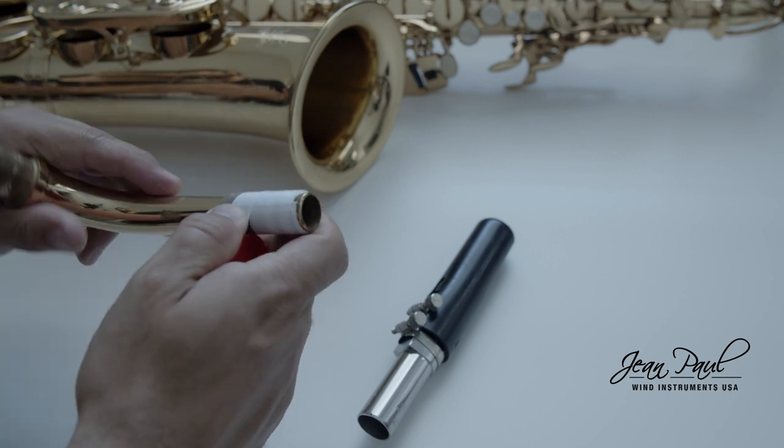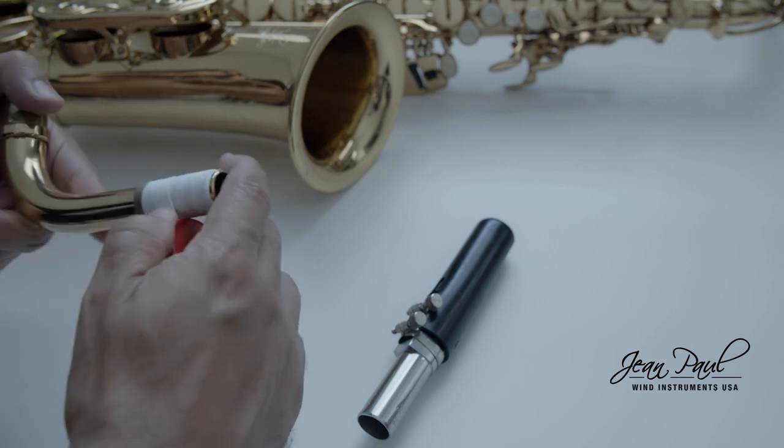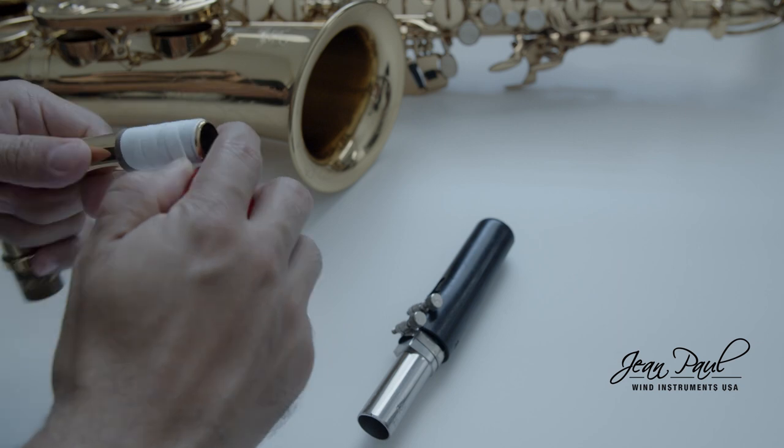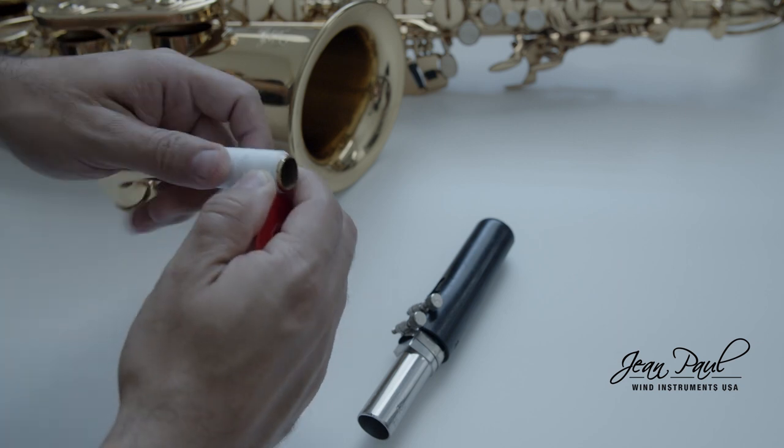Try placing your mouthpiece once more. Repeat this process as many times as necessary until your mouthpiece is tight enough. Remember that this is a temporary solution with which you can continue using your saxophone normally for a couple of weeks before taking it to repair with a specialist.